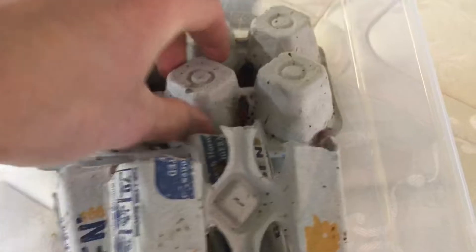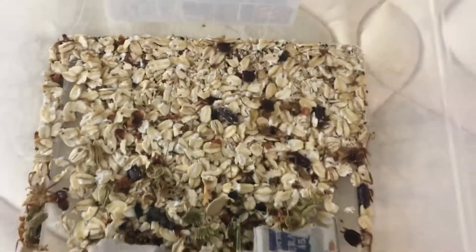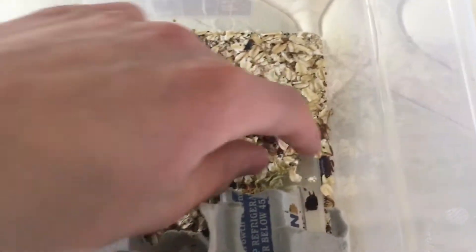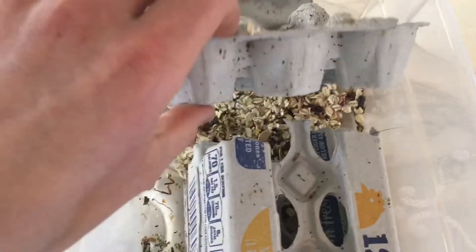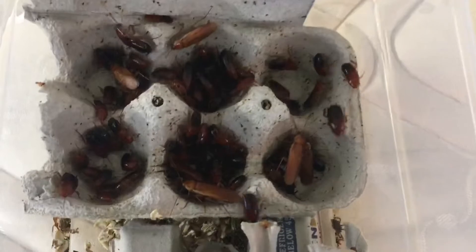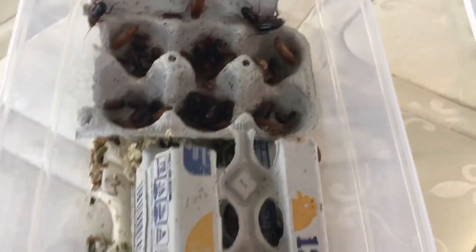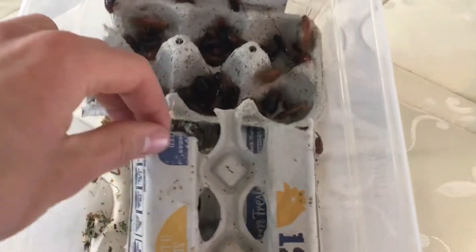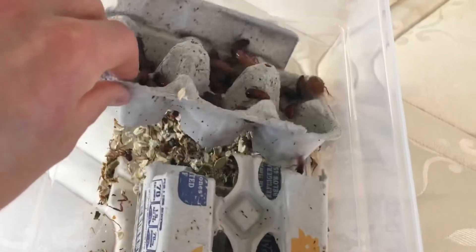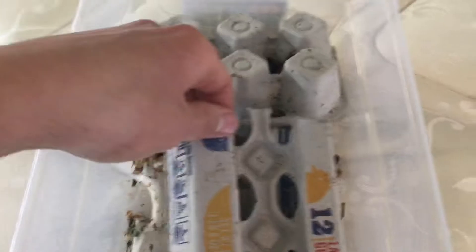I just checked beneath this thing — this is where like all of them are. There's a bunch of eggs in here — the ootheca. Here you can see all of the roaches, and there's a bunch of adult males. There's five adult males now — there was originally one. So that's really interesting that there's a bunch of them. I think I started out with one adult male and now there's a bunch.